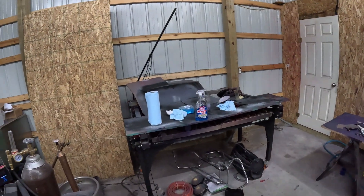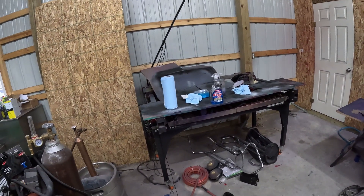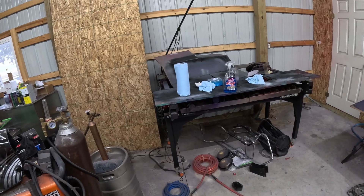This is my CNC plasma table, which you can see I've transformed into a workbench, and I need to rectify that as well.